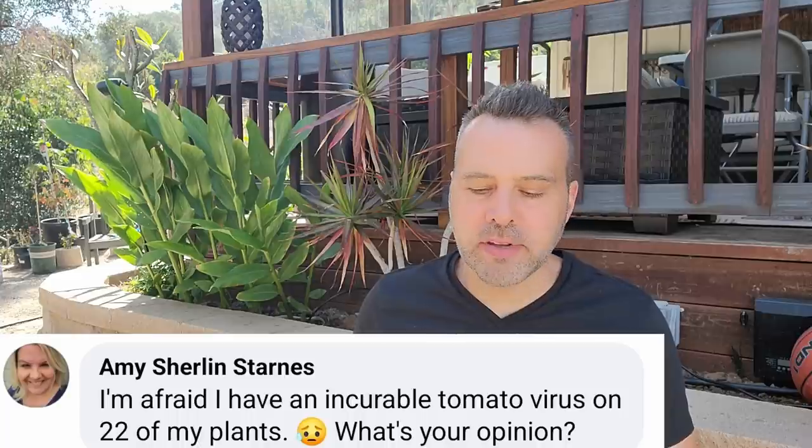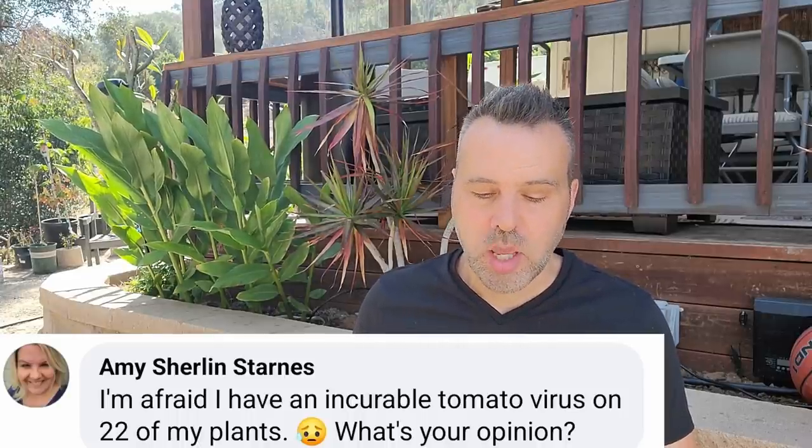Amy says she's afraid she has an incurable tomato virus on 22 of her plants, and included a picture. It's so hard to diagnose an issue through a photo — people send me photos all the time and I have such a hard time diagnosing from a photo, either it's too far away or it just doesn't show well. To me this looks like it might be some sort of environmental thing — maybe heat, needs more water. I don't initially think disease or grazon damage. I have a video on tomato leaf curl I'll link below — check that out and see if what you're seeing matches. It doesn't look that bad to me, and hopefully that's the case since it's 22 plants.